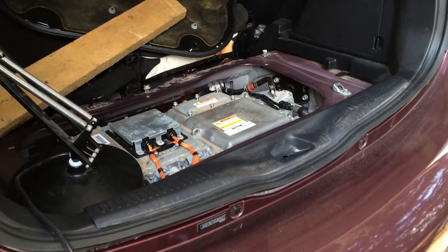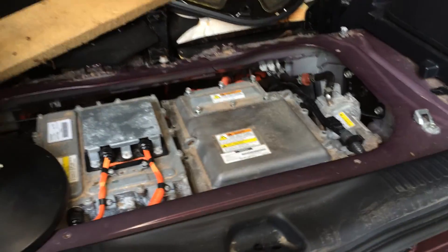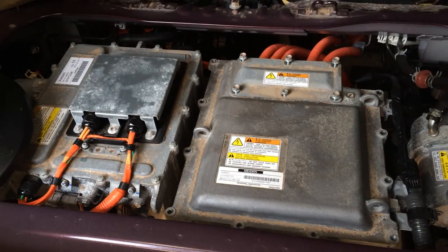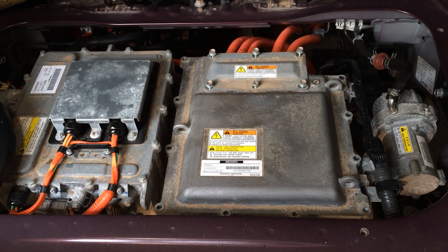Here we are looking in the back with the hatch popped. This is a rear-wheel drive electric car, and under the cargo area in the back is a cover that I've already removed to get at the electric components.